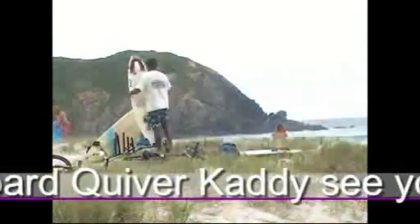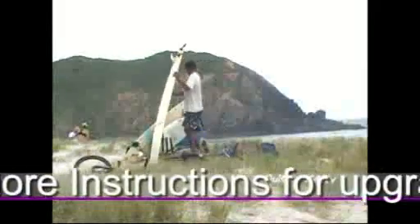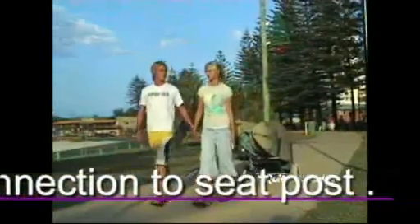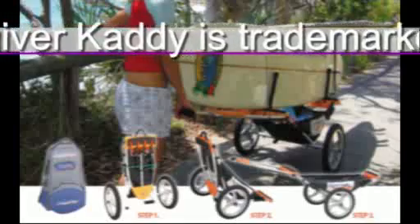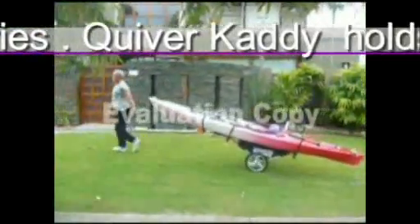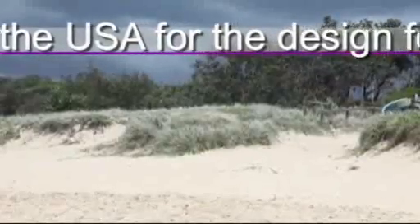See YouTube for more instructions and for upgrades, including the SUP and bike hitch connection to your seat post. The quiver caddy tows behind your bike and adapts to carry any watercraft. The name quiver caddy is trademarked in 140 countries, and quiver caddy holds the patent granted in the USA for the design for carrying watercraft. It folds up and has upright fingers to hold the boards in position.